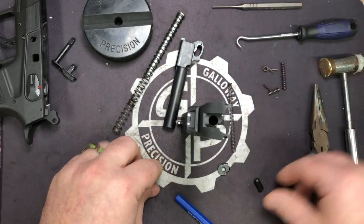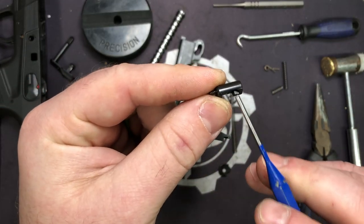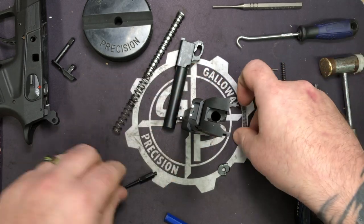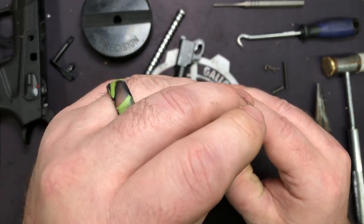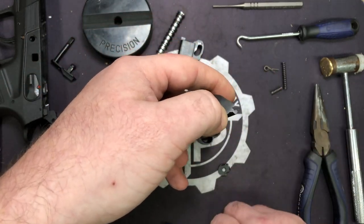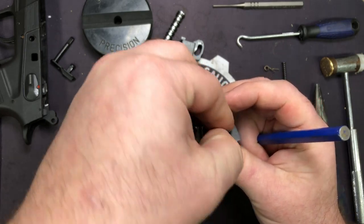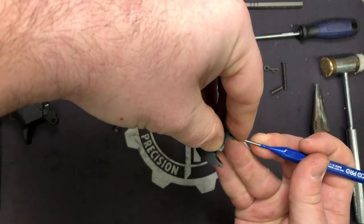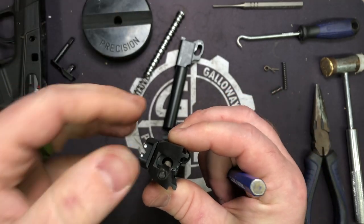Let's go ahead and put in our blocker first. You'll want the cutout facing to the rear. Go ahead and put your blocker in and put our reduced power firing pin spring on our firing pin. You want the blocker about level — it may take some playing and maneuvering to get the firing pin where you want it. Remember: flat to flat, okay — flat side to the flat side of the blocker.